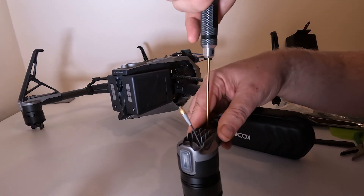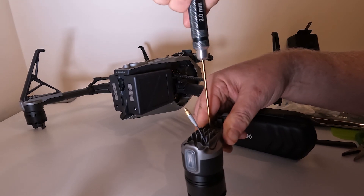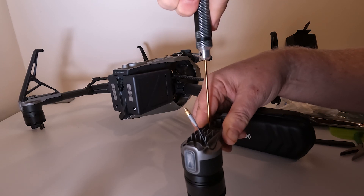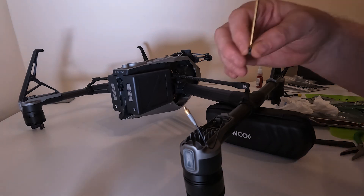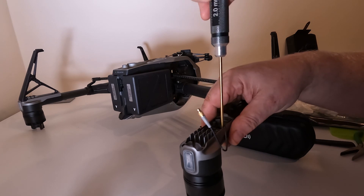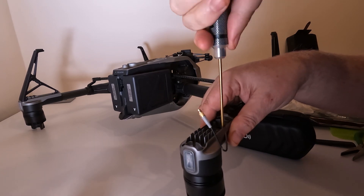That's it — motor fixed into position, all tight. It's just a question now of following the landing leg replacement tutorial to reattach the legs. By no means complicated; anybody with a few basic tools can do this. Pleasingly, I've just been out and test-flown the drone in a local park and everything is working perfectly — no issues whatsoever. Thanks for watching.